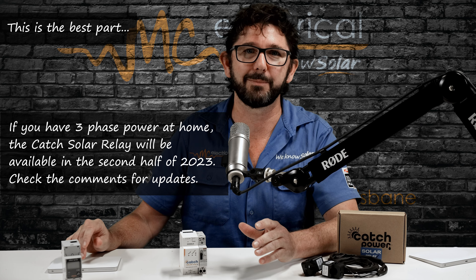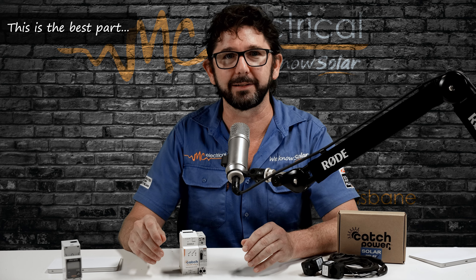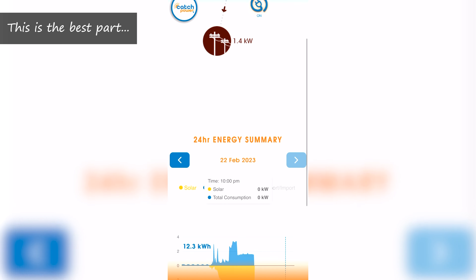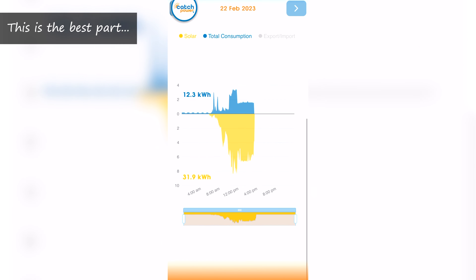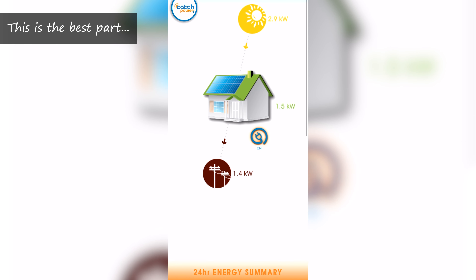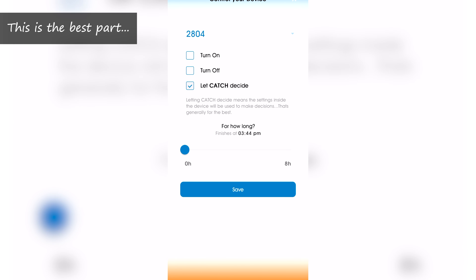What really makes the Catch Relay stand apart from any other solution is the app interface. If your hot water requirements change or you replace your hot water system, all the parameters can easily be changed by the user in the app. And if you're not sure what you're doing, you can allow us to log in remotely and do it for you. This ability to log in, fault-find and adjust hot water settings will greatly increase the reliability and accuracy of your hot water relay.